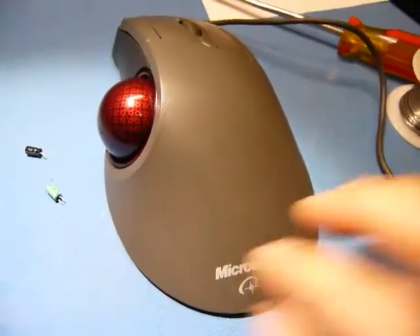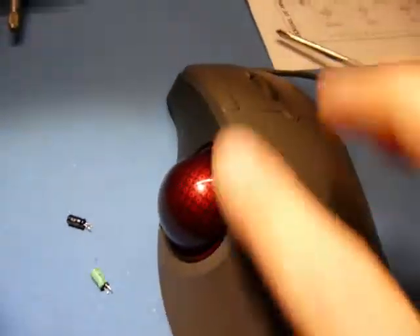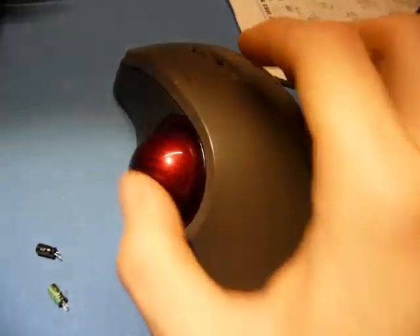Just a quick one. This is a Microsoft trackball type mouse — they're getting kind of rare and people tend to swear by them. I came across this one that was having some problems.